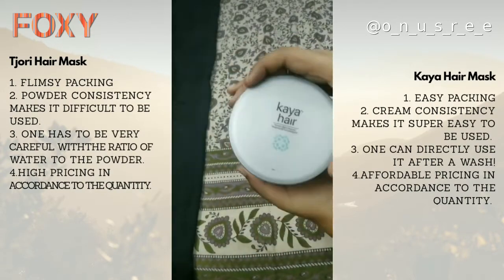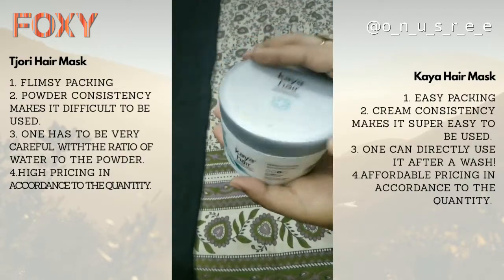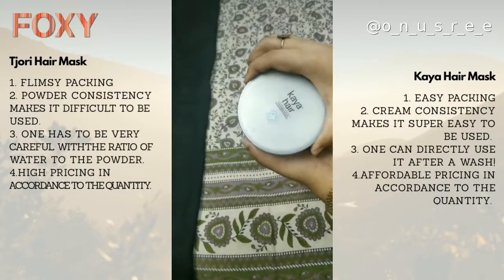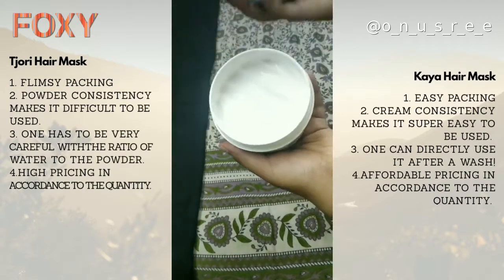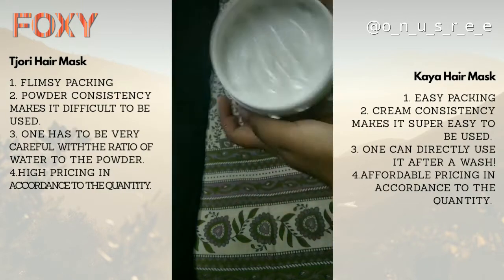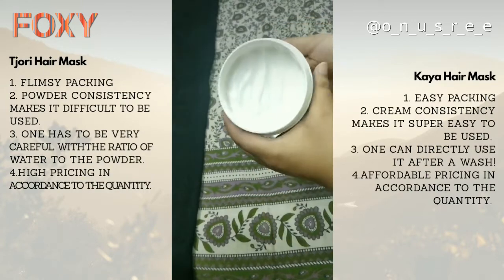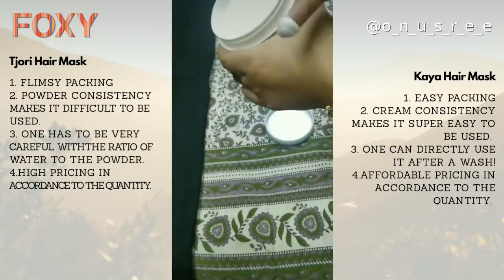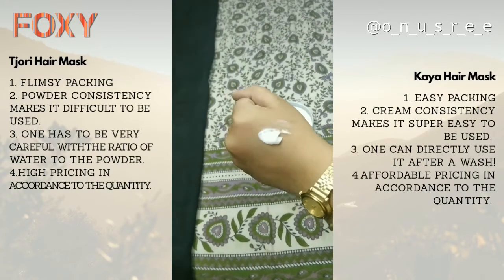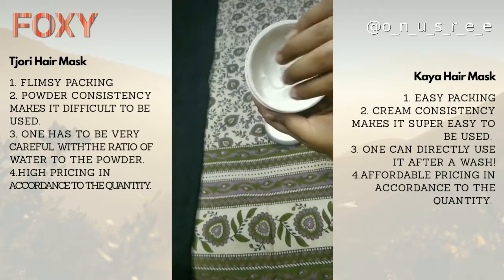On the other hand, the Kaya hair mask is a complete standout because first of all the packaging looks very classy and it is very handy at the same time — there is no chance of spillage. It is also really easy to open; you can just twist and open it right away. The consistency is like a cream consistency, which makes it further easy to use and apply.